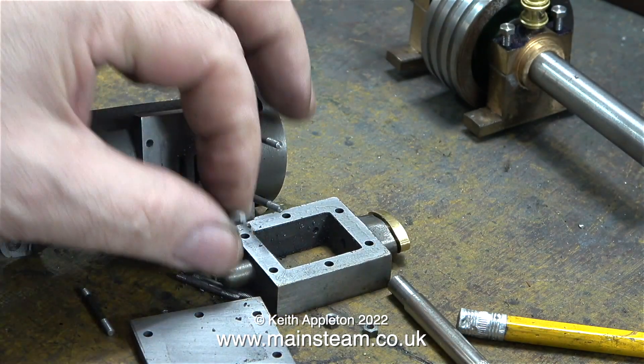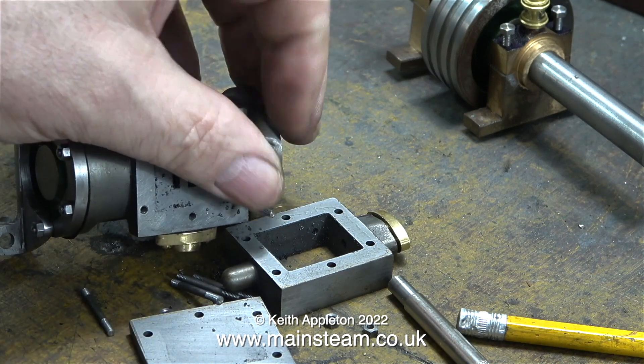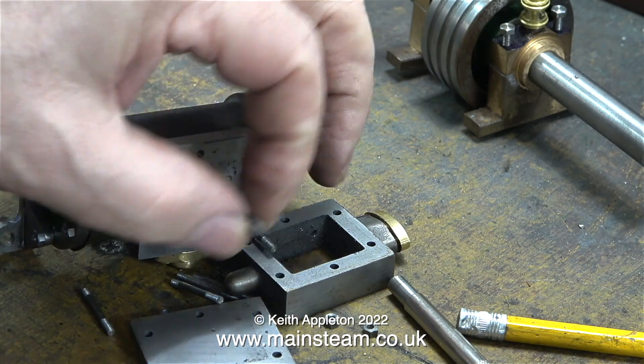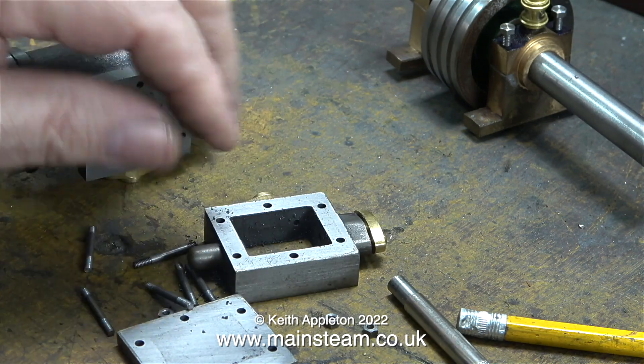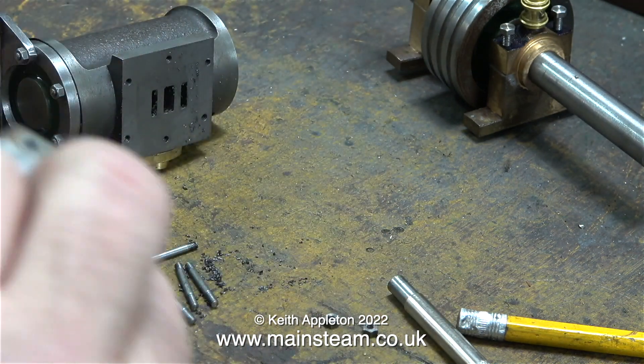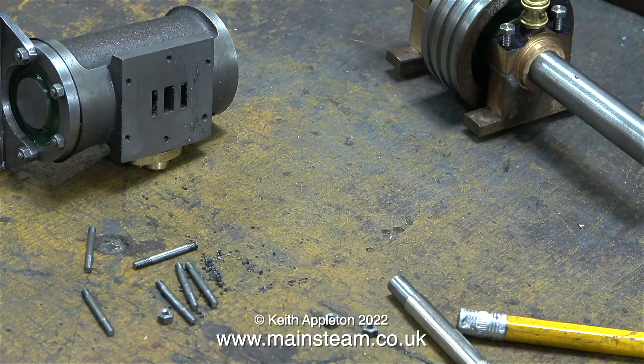In case you're wondering what all these black particles are on top of the port block — this is molding sand from within the ports. I think it's a good idea before final assembly to put this part into my ultrasonic cleaner to get rid of every particle of molding sand. In an earlier episode I poked out the molding sand using a piece of wire, but obviously I didn't get all of it.